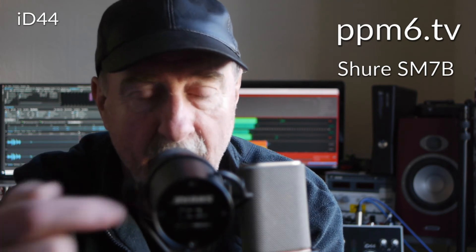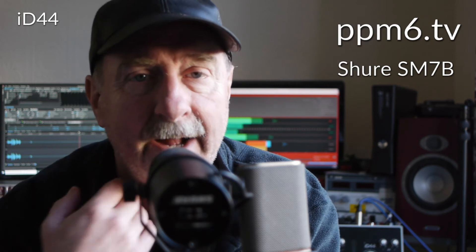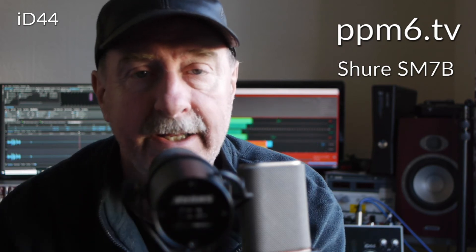Here I am at close working distance to the SM7B. I was wondering whether you could see on the back and make out the position of the switches, because you can actually shift the balance a bit. This is in flat, I think. It's just an option you get with the SM7B. Some people take the windshields off, or the windshields just deteriorate from use and old age because foam is prone to that.